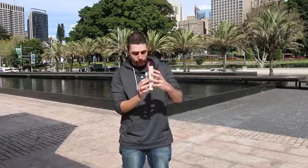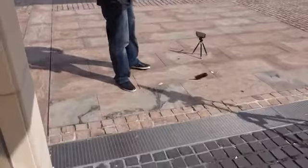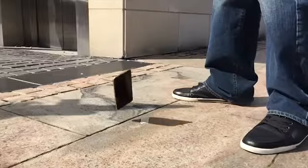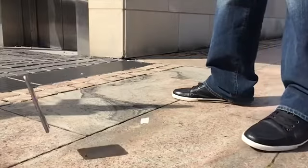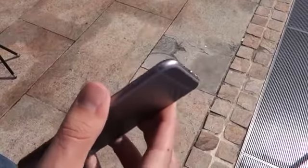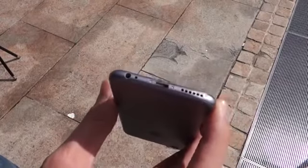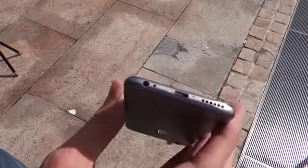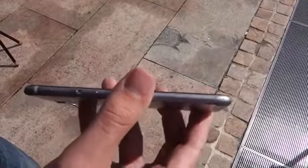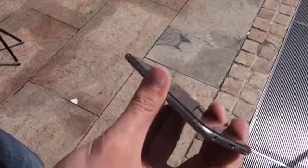We'll be using our platform once again to make sure we get the most accurate drop possible. One, two, three. So let's take a look at the damage. We got a little scuff right over here, and then along the bottom just a little bit of scratches. Nothing really too bad — no dents or anything like that. Really, really good drop for the iPhone 6.